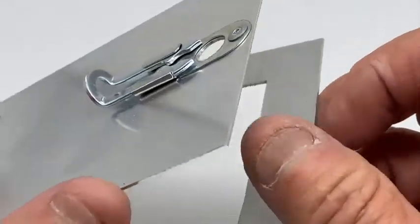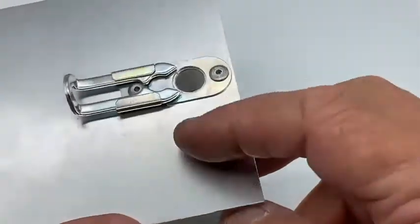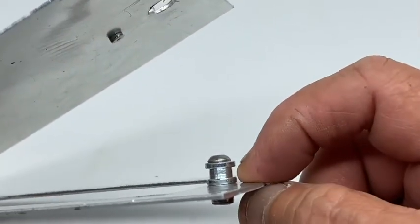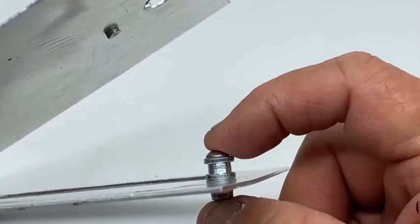This is a 1mm aluminium panel. For thicker panels, all you need to do is add washers underneath the bush before you bolt it down.